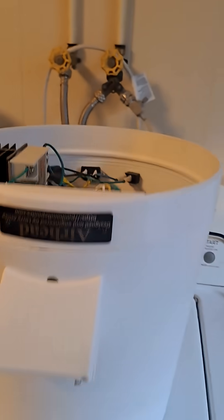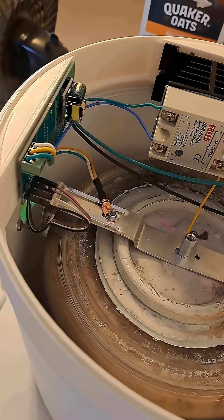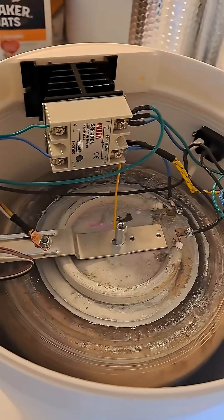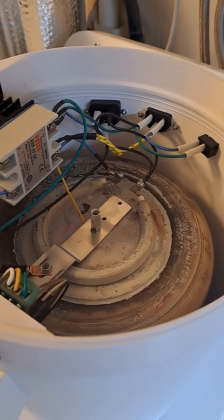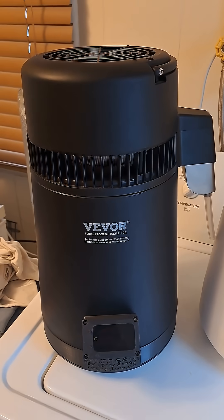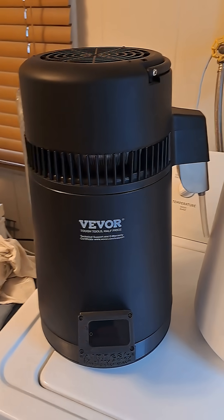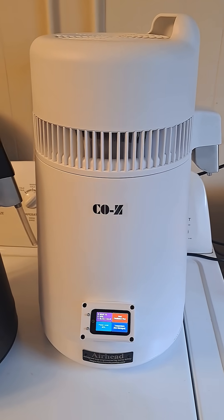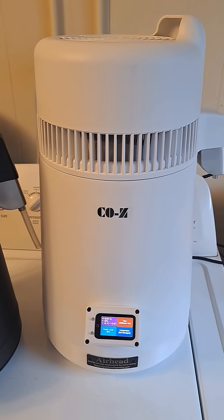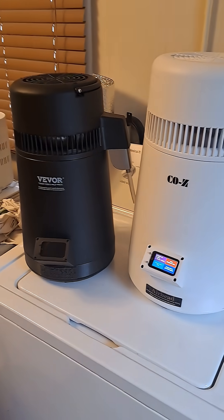That's a bit more useful and a bit cleaner inside than it was before. Let's see how the size of this compares to one of the VIVOR air stills. There's one of the completed VIVOR air stills with the airhead installed, and there is the completed COZ with the airhead installed. As you can see, there's quite a big difference in size between these two.